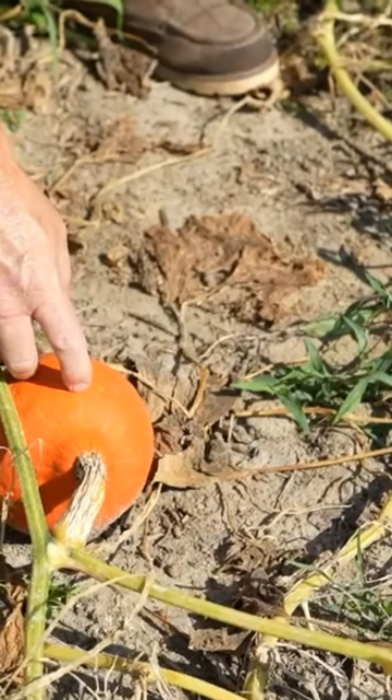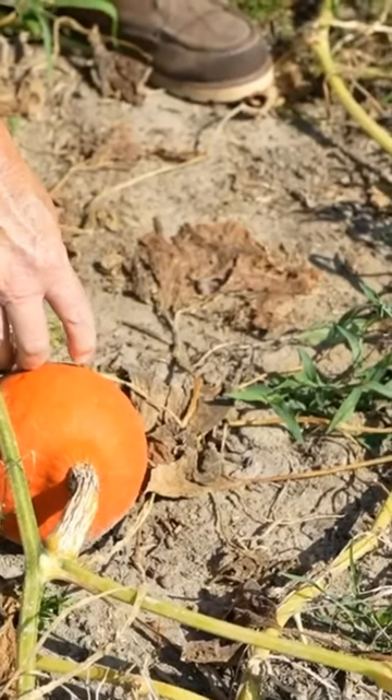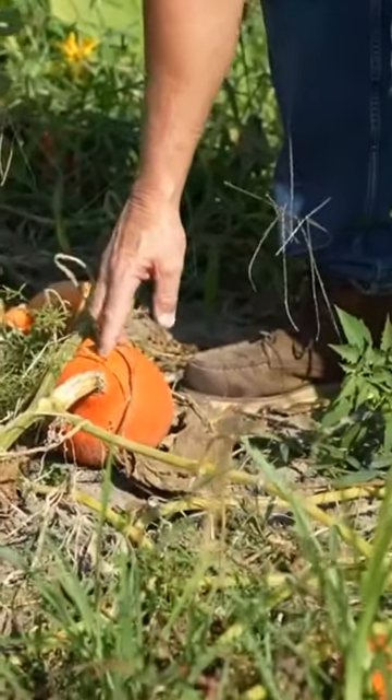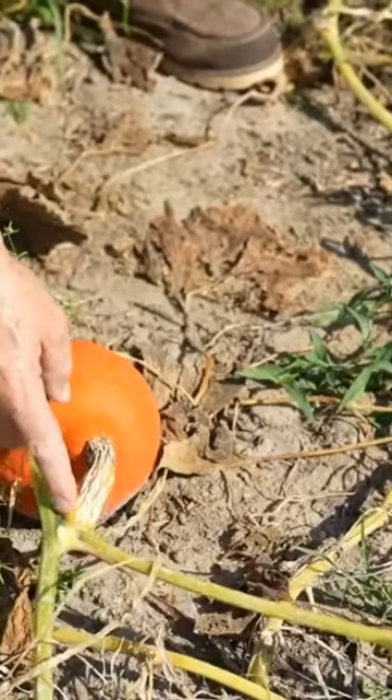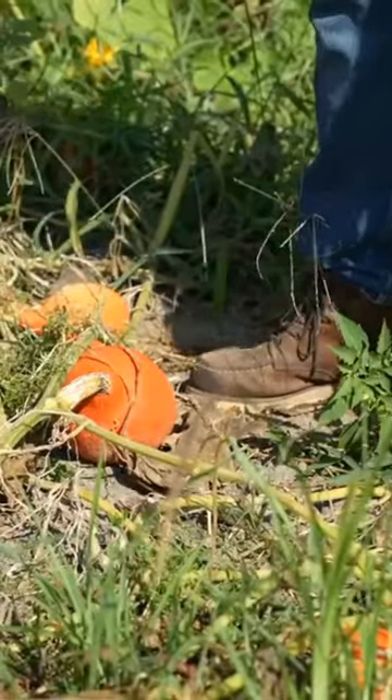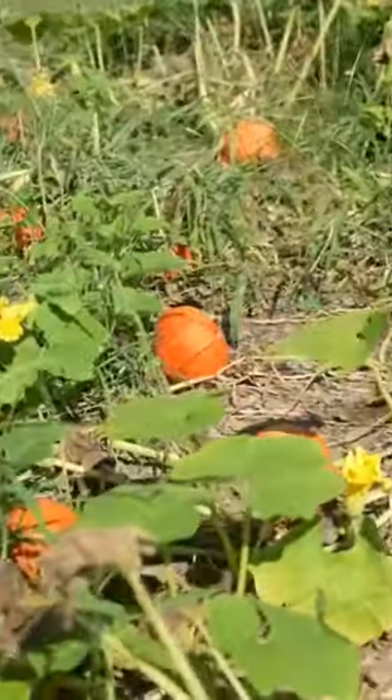One of the telltale signs of harvest time for winter squash is the vines start going back. Another way to tell is the skin on your squash will get tough — you can take your fingernail and they don't scar very easily. They're toughened up, and that stem starts maturing out. All those are great signs it's ready to harvest those winter squash.